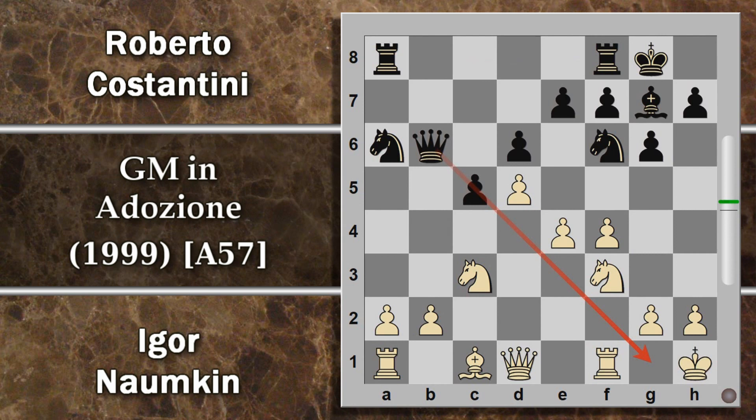Qui la mossa cavallo G4 non fruisce il massimo, anche perché ora il nero non ha spinto in C4, quindi il bianco può semplicemente giocare H3 e scacciare il cavallo prima che possa combinare guai. A questo punto poi arriva E5 e dopo che il nero ha perso questi tempi diventa abbastanza problematica. Forse per questo motivo Costantini ha giocato cavallo D7 che va subito a fronteggiare in qualche modo l'avanzata E5 e apre la via all'alfiere camposcuro che potrebbe fare grosso danno su questa diagonale. Una difesa molto tipica.